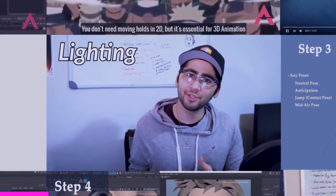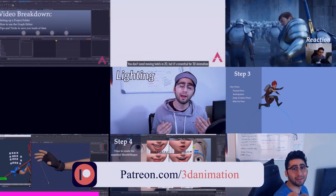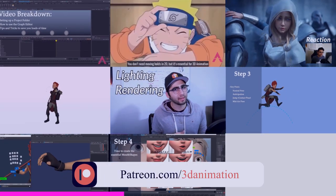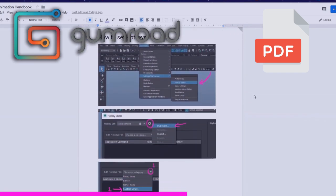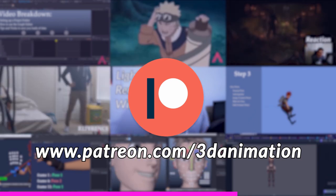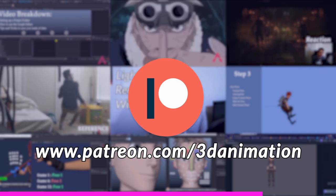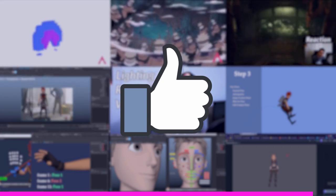Just a quick reminder: if you enjoyed this content and would like to support the channel further, we do have a Patreon which gives you access to goodies like the stuff I upload on Gumroad, as well as the Animators Handbook PDF which gets updated continuously. Patreon just helps me keep the video quality higher, but I'll continue uploading free weekly videos. If you're not able to support that way, I'd appreciate you smashing that like button just as much.